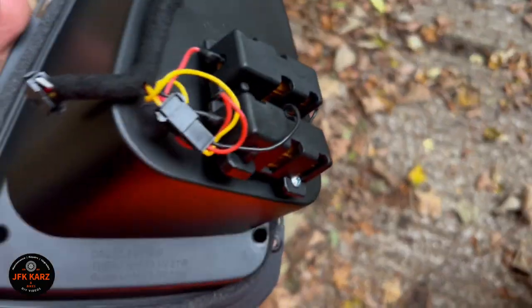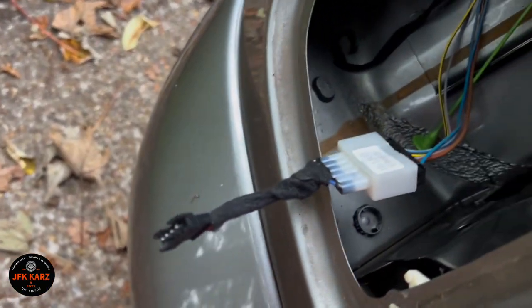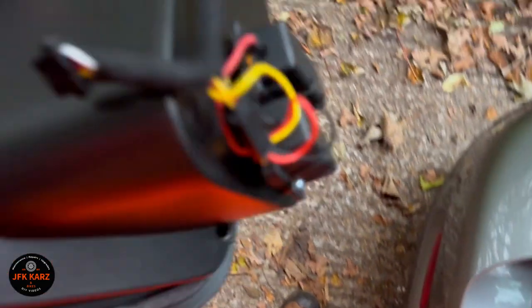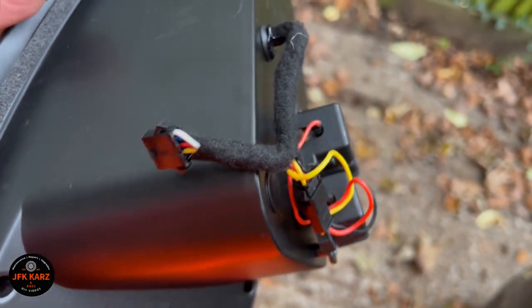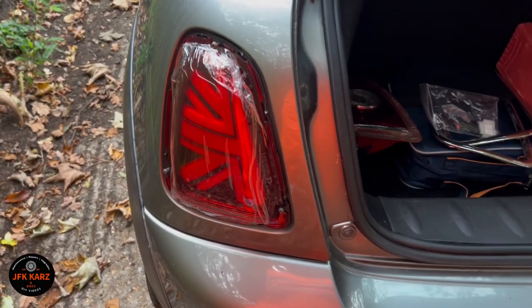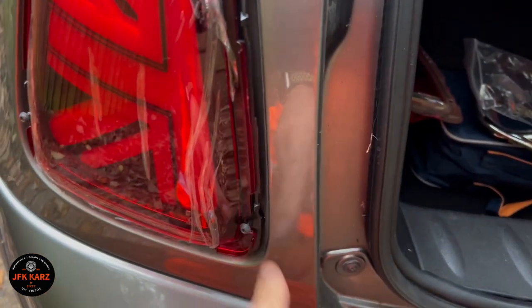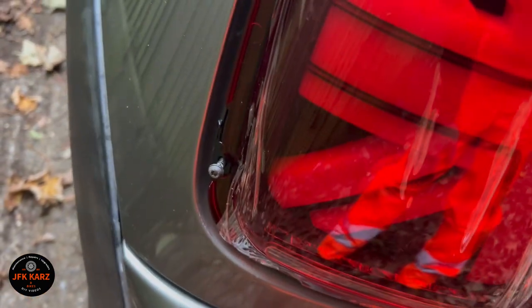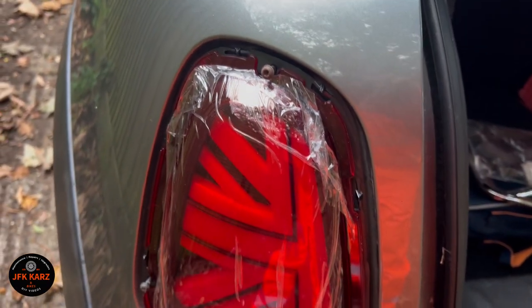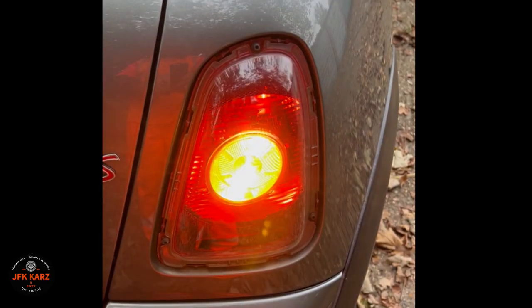There you go — there's the new light, doesn't look too bad. There is an adapter in the back which I've already plugged in, ready for this one. Let's plug it in and test it out. Connected, and I've just done the screws up a little bit to line up — don't do them up too much to start with because the alignment is a little different from the original.